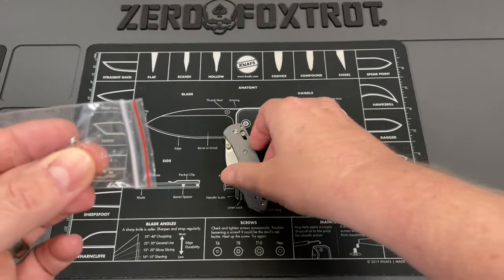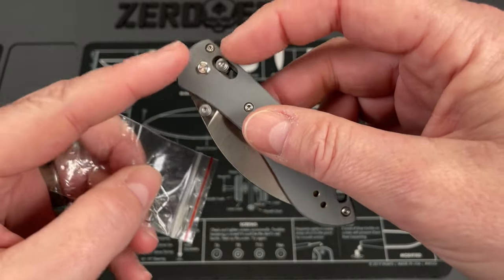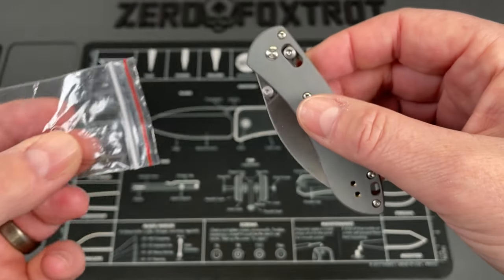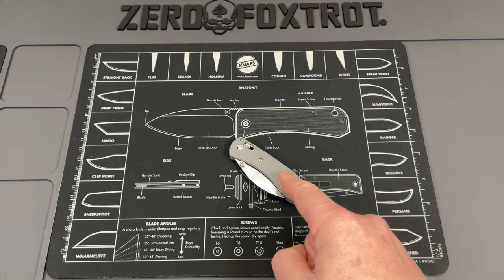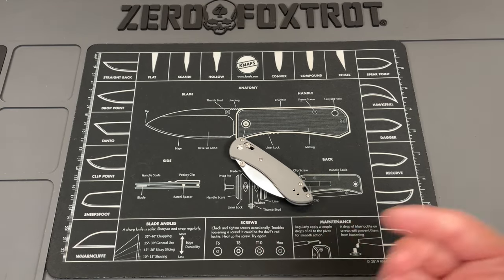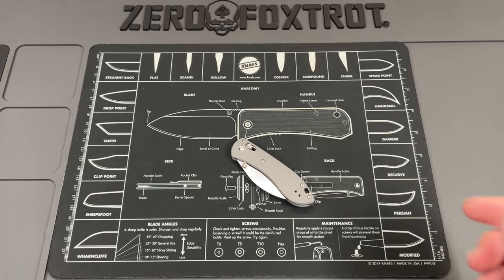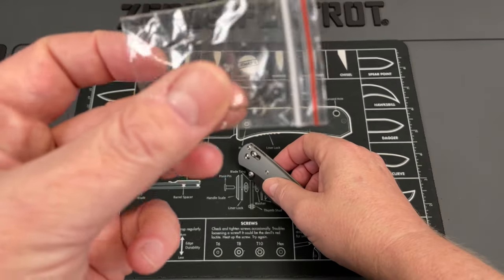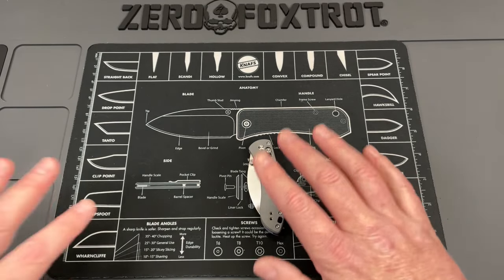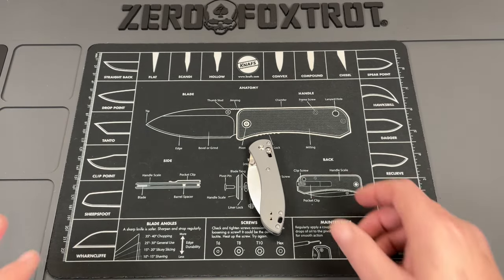I did want to point out that they provide extra springs. If something happens and one of your springs breaks — I'm not sure if these are different tension or just spares in case one breaks — but that's a cool thing they included. They did reach out and wanted to send this to me, and I said I'd absolutely love to.